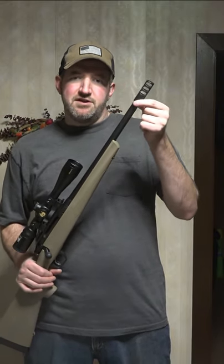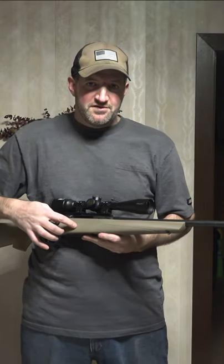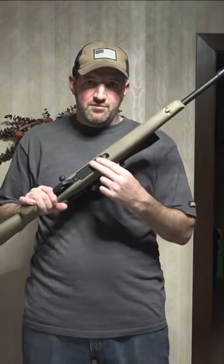It's got a heavy barrel. It's threaded. The muzzle brake was $30. The barrel's floated. I like to file my stocks for a little bit more clearance. It's aluminum pillar bed, so it has two aluminum pillars inside of the stock. It has a removable clip.